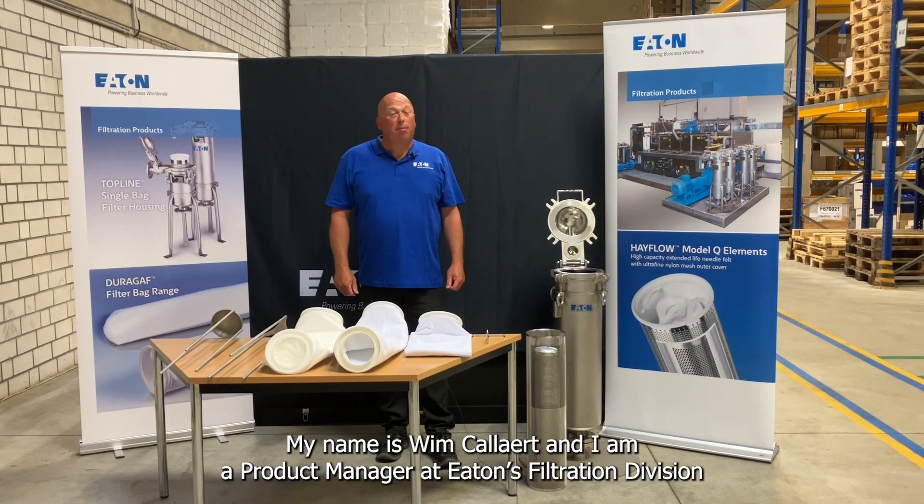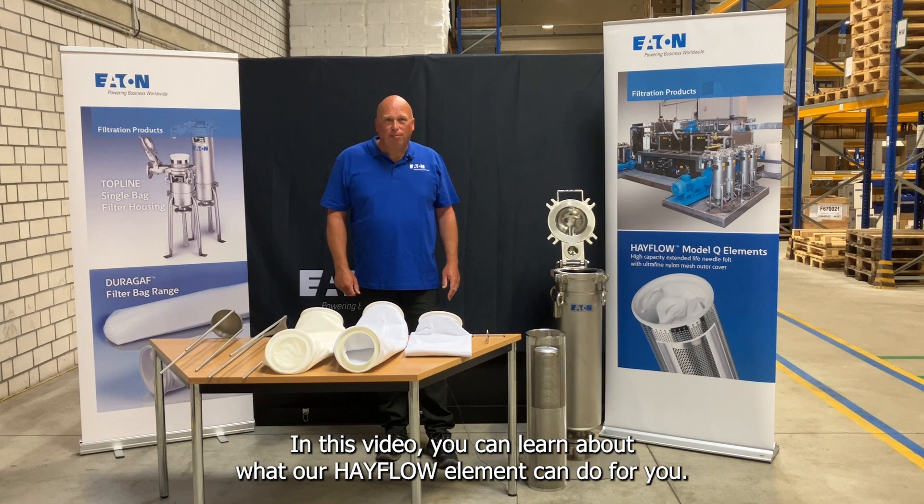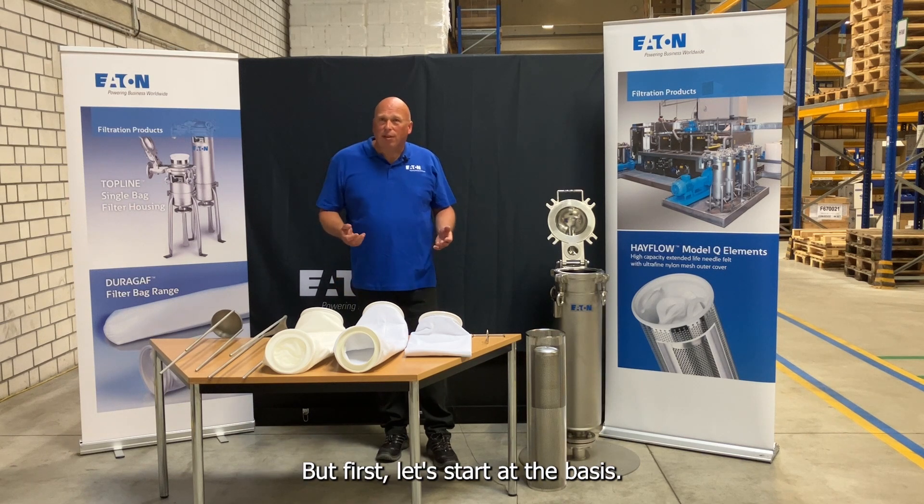My name is Wim Kallert and I'm a product manager at Eaton's Filtration Division. In this video you can learn about what our Hayflow element can do for you. But first let's start at the basis.